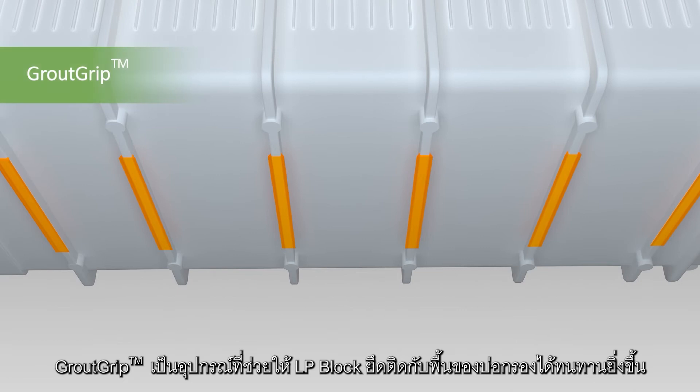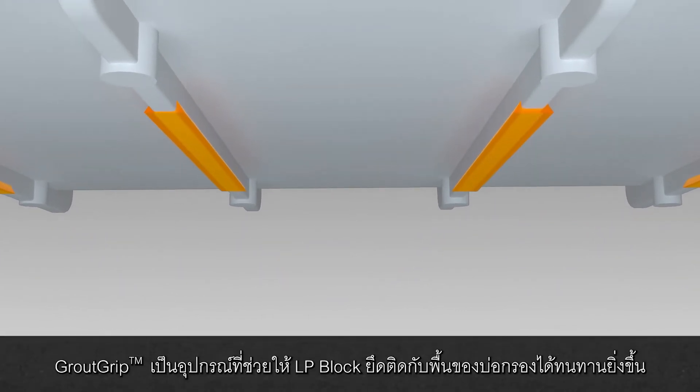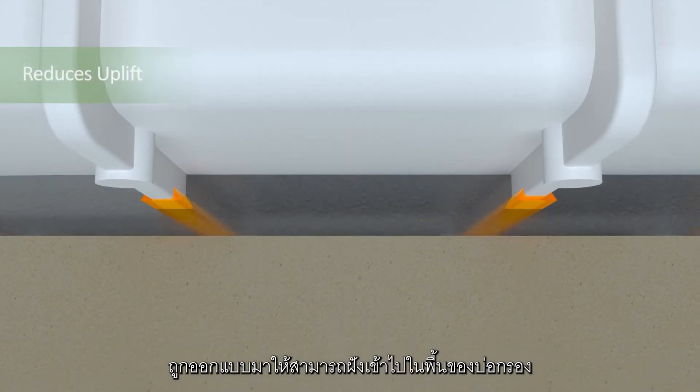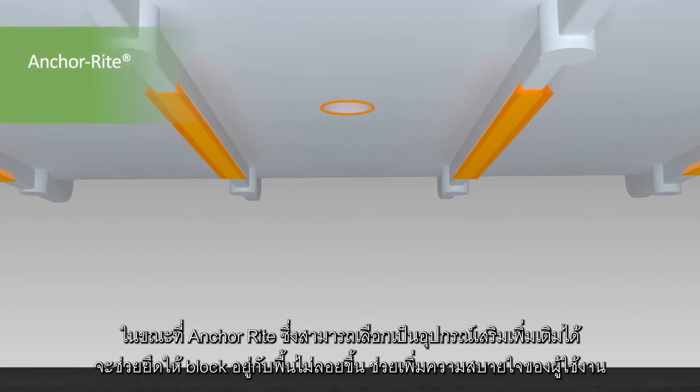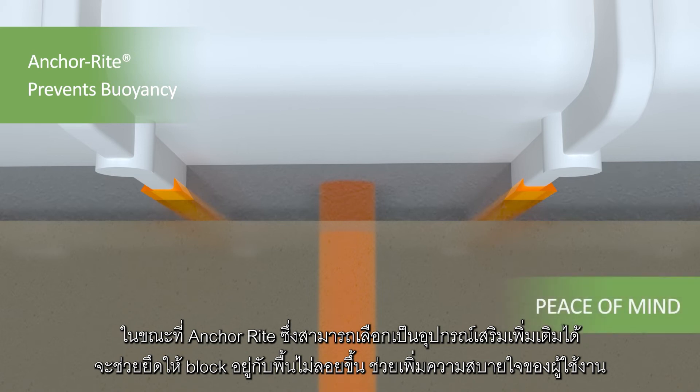The patented grout grip feature is integral to the LP Block design, increasing resistance to uplift from the filter floor. Molded dovetail wedges are embedded in the floor grout, while the optional anchor right fastens the block to the filter floor to prevent buoyancy and provide additional peace of mind.